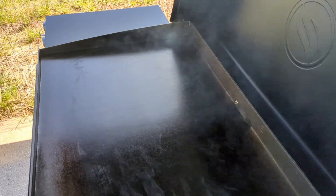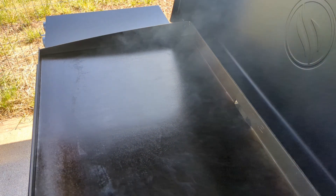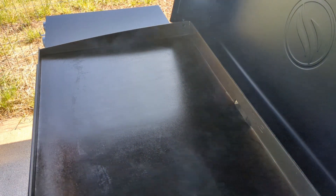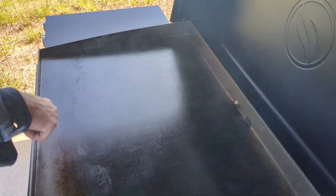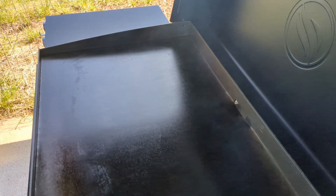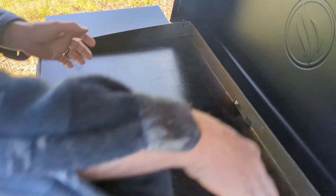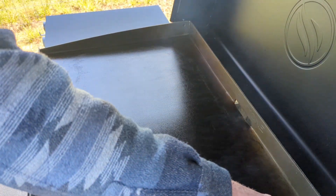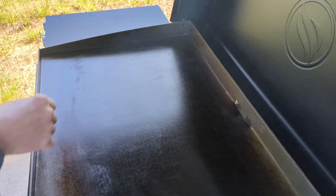You'll probably have to do this about three to four times before you get a good season on it. If you're doing it for the first time, it could be four to five times — it just depends on how dark your griddle gets. Tip: if the front of your griddle is not getting dark, after you let it cool you can always turn it around to the back so the dark end faces backwards.